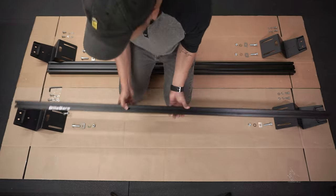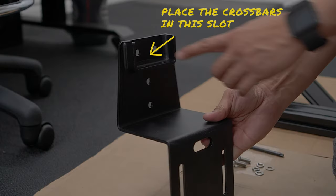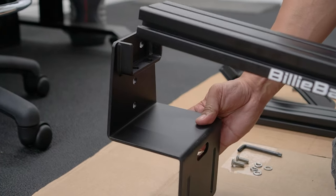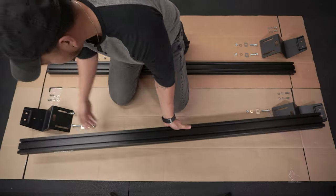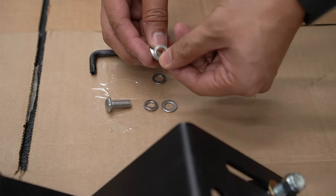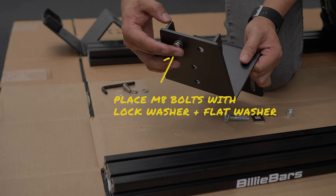Do that for all brackets, then simply install the crossbars onto the brackets. Ensure that the crossbar with the decal is on the rear of your truck. Then place the crossbars along the bracket cradles and line up the mounting holes on the bracket to the mounting holes of the crossbars. When that's complete, secure the crossbars using the provided M8 bolts, locking washer, flat washer, and the T40 Allen key.